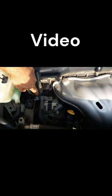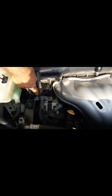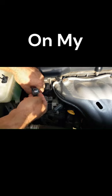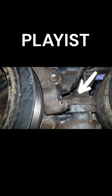The sensor connector is at the alternator, it is easy to disconnect. Now I'm going to show you the location of the sensor. It is at the crankshaft pulley.